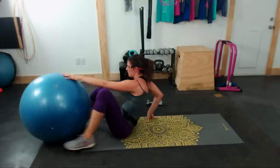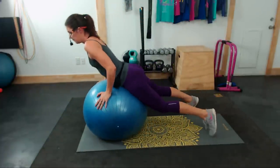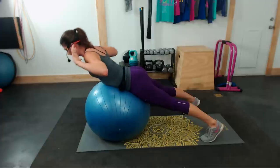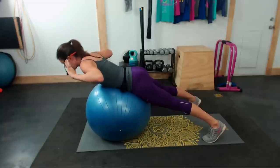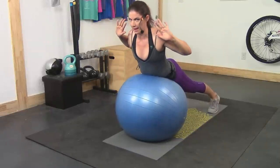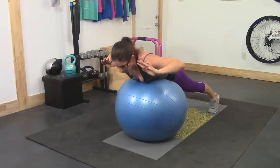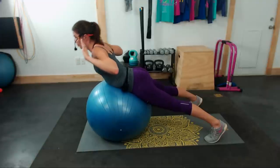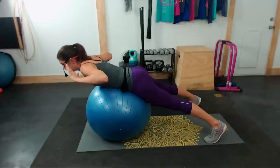We've got a back extension on the ball. You can do this on the ground doing a Superman instead. Just press your hips into the ball, roll slightly down over the ball, and extend your back up. Feet planted, staying in place — a nice easy way to work your lower back. You're not overdoing it, not leaning too far over the front of the ball, not extending way up into the air and putting too much pressure on your low back. Just maintaining a nice, easy back extension here. We have 10 seconds, and then we are done with the whole workout.